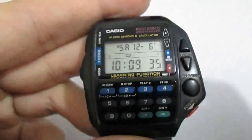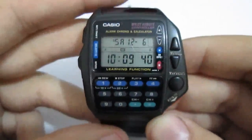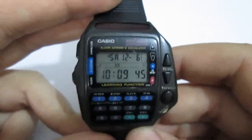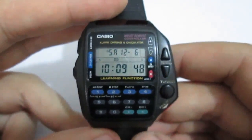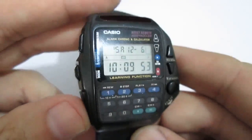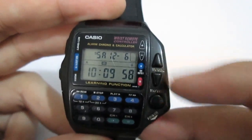I was so excited that this wrist control remote controller works. I couldn't be happier with this watch right now — it's a 10-buck purchase. I'm going to play around with this and try to mess with people. I just want to show you — I know how to turn the volume up and down.